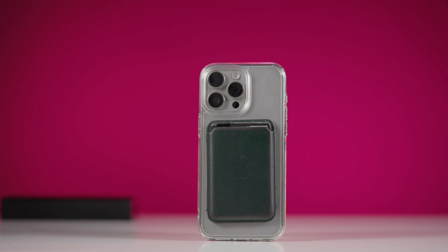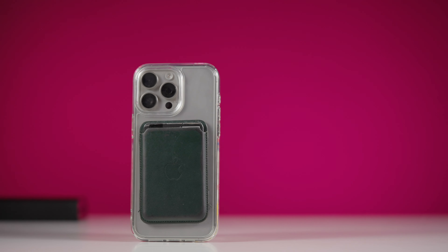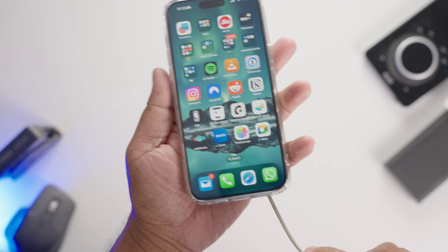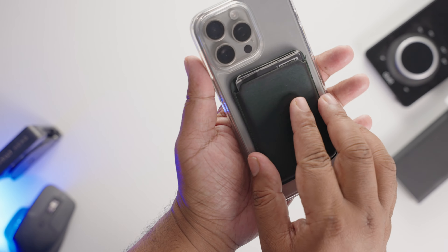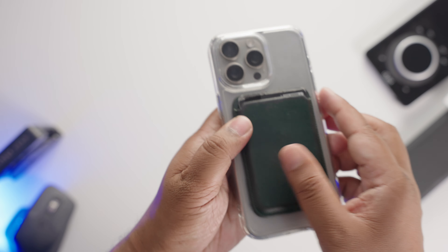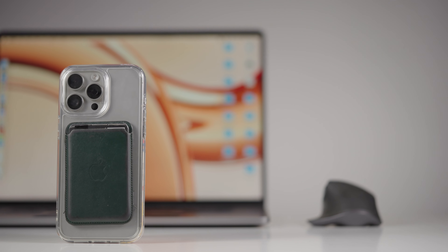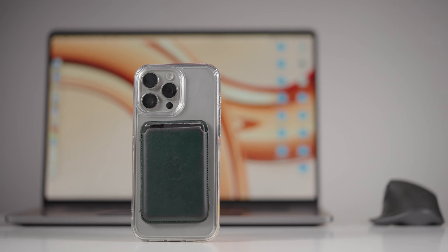I love the addition of MagSafe to this case. The magnets are strong — stronger than Apple's, but slightly weaker than ESR's cases. This case effortlessly snaps into place on my iPhone, aligning perfectly with the MagSafe coil for a secure connection. The alignment is spot on, ensuring that MagSafe accessories attach securely and charge efficiently.